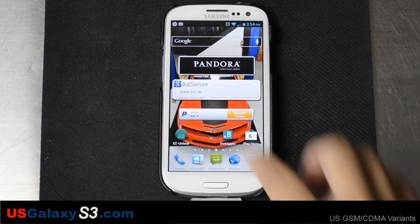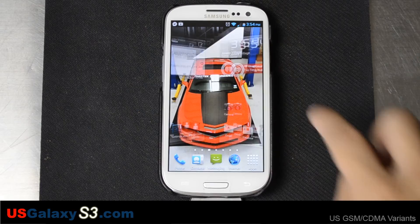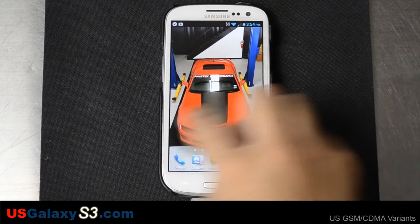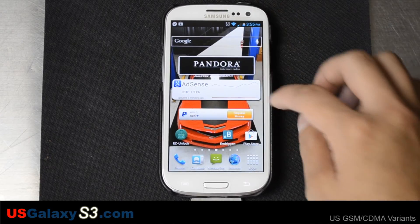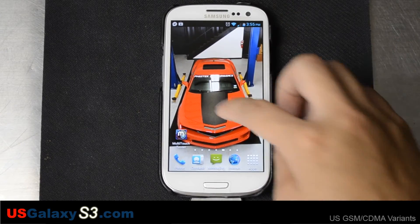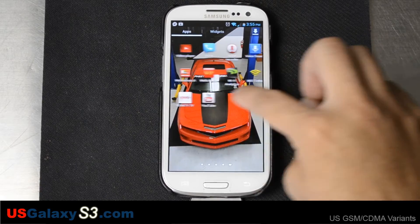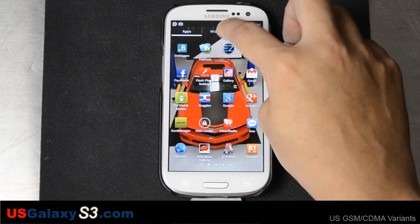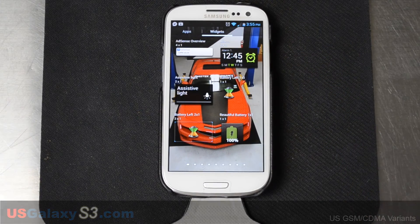So our next video will probably be of installing CyanogenMod 10 onto this. We'll also install GApps and do a Titanium backup so that I can come back to this working configuration. This is the phone that I use daily when I'm at work. For more information about the US versions of the Galaxy S3, please like this video and subscribe to our YouTube channel. Thanks a lot.